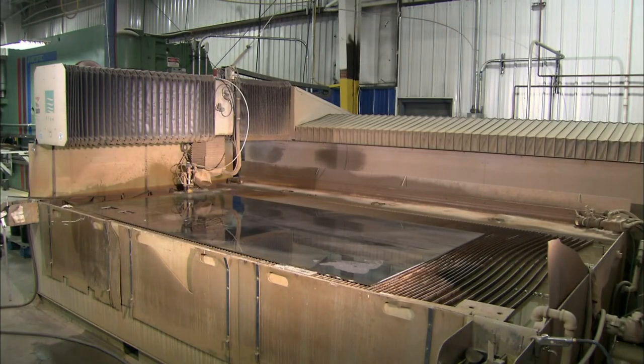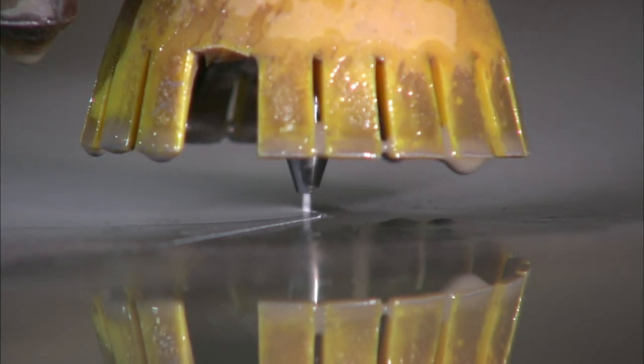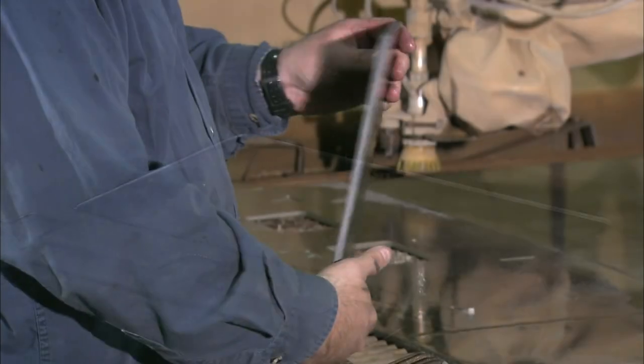These hydraulically powered towing and recovery machines are made up of 2,500 parts cut from steel sheets. The parts are cut by one of two types of computer-guided machines: a high-pressure water jet cutter or a laser cutter.